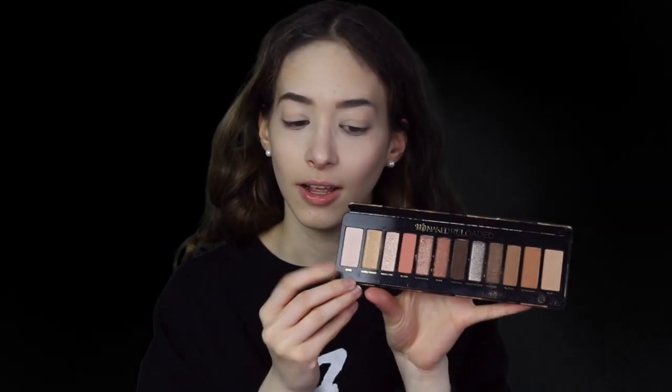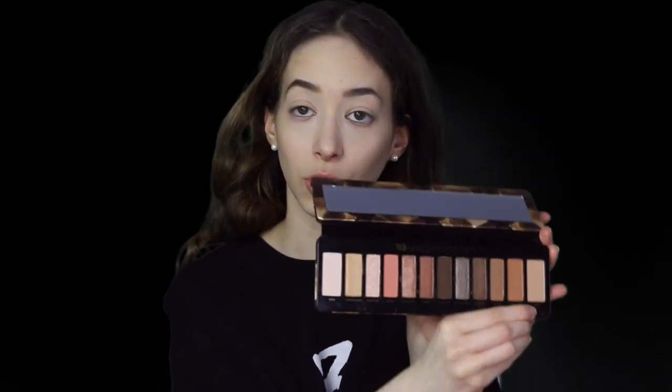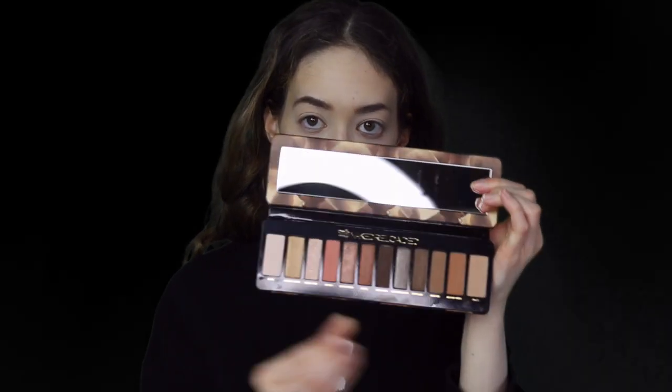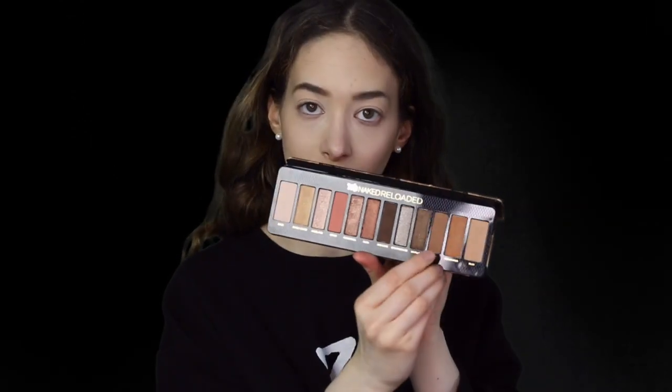I'm going to be reviewing it on camera and show you guys the eye look that I did. So first of all, what I absolutely love about this palette is that the two colors on the outsides are the biggest colors. The two colors are called bribe and blur — this is bribe and this is blur. It's so cool how it just gets smaller as you go down the line, and the colors are beautiful. I see some shimmers. I'm going to start out with the color bucked and use that as a transition shade — it's this color right here.